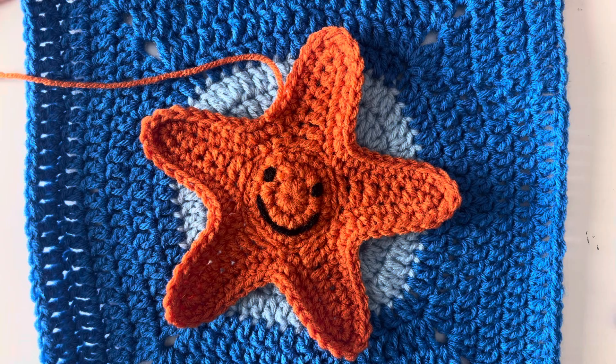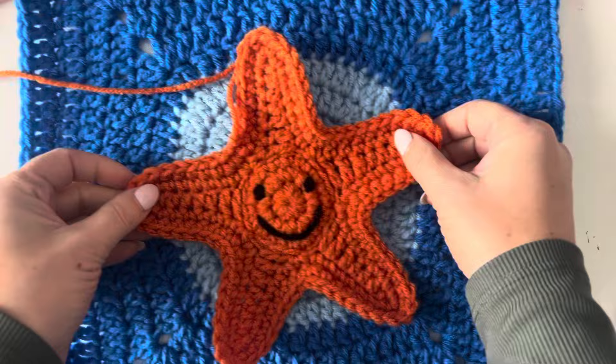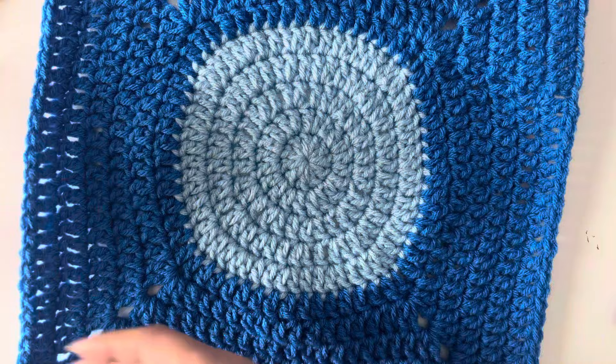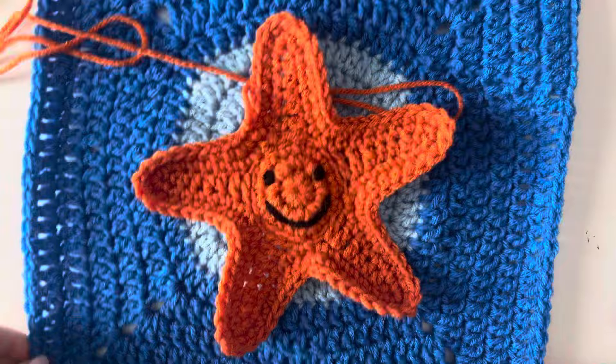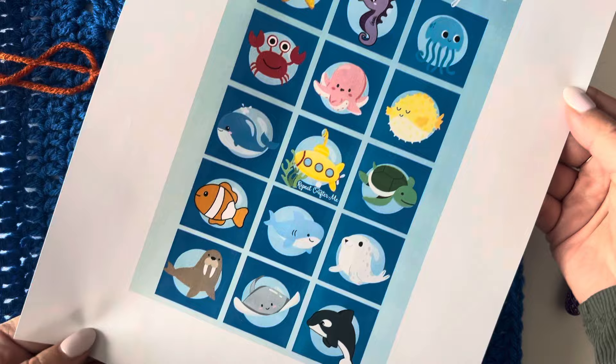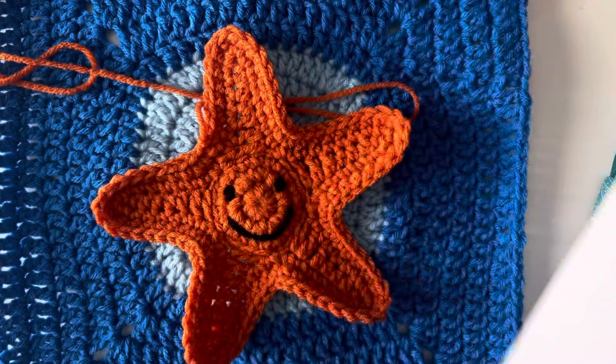Hey everyone, it's Sarah at Repeat Crafter Me and I am so excited to be working on square number one of our under the sea crochet along. This is going to be made up of what I'm calling water bubbles — just a circle in a square crochet square — and then we are going to be making these adorable sea creature appliques that go right in the middle of each one. There will be one for every month of the year plus some bonus patterns. January is square number one and it's our adorable starfish.